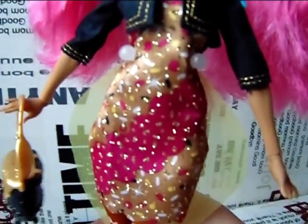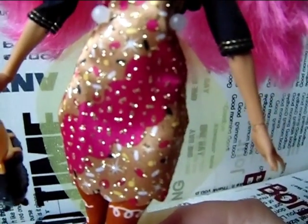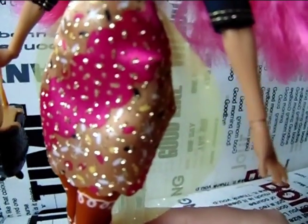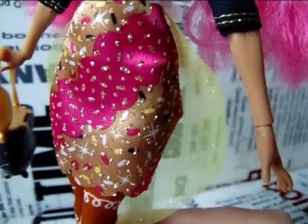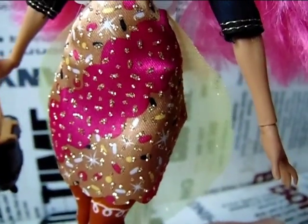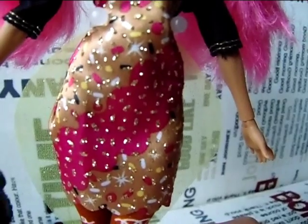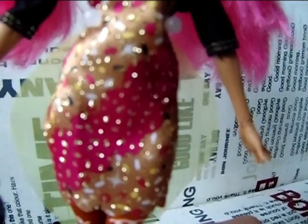Her dress is really simple and sleeveless, but it looks really good. It's this pink and light brown color and has little sprinkles on it, along with what I'm guessing are little candies — it looks like frosting on a cake. And it's all sparkly with a lot of glitter on it.